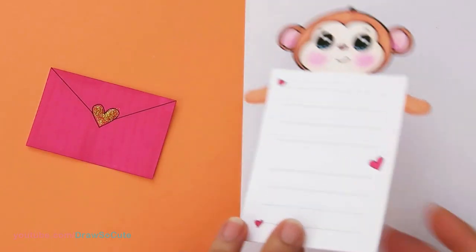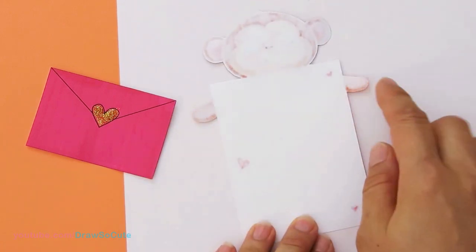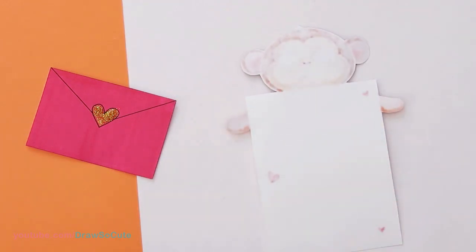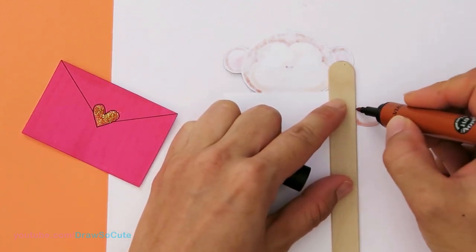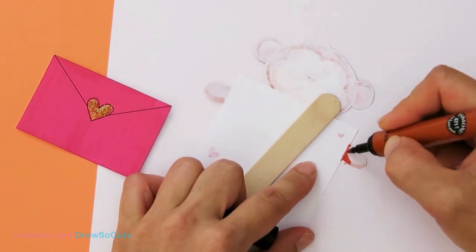Now you're going to have to color the arms on the back with whatever color you used on the inside. If you have a straight edge, it just makes it a lot easier to color straight down the line right here for the arms, and just color it in.